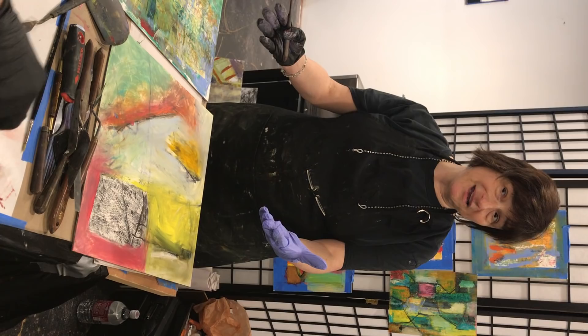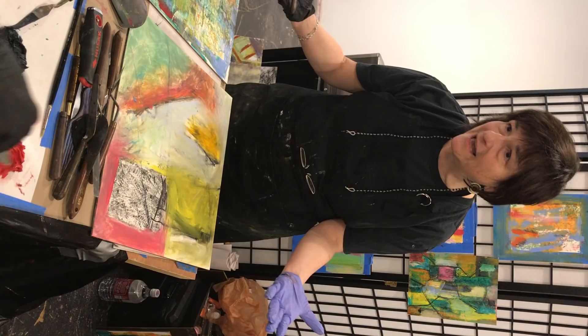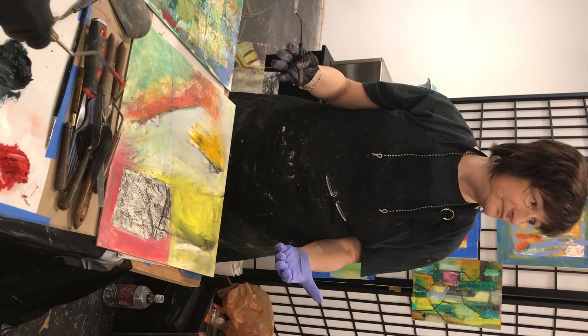And Maggie works how big? Six by five, four feet. She shows at Sandler Hudson, by the way — which is a really great gallery. And some of you know my work, like Donna knows my work and Judy knows my work.